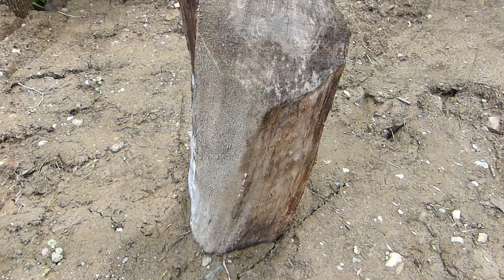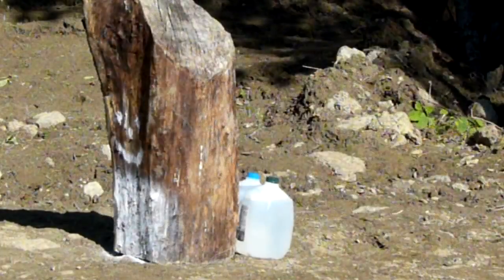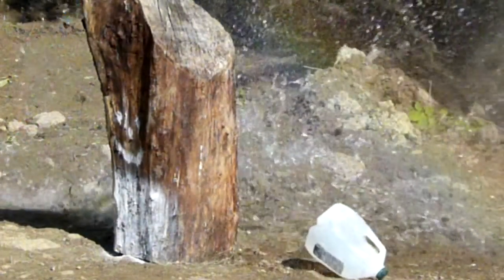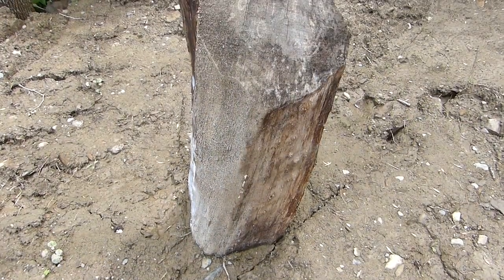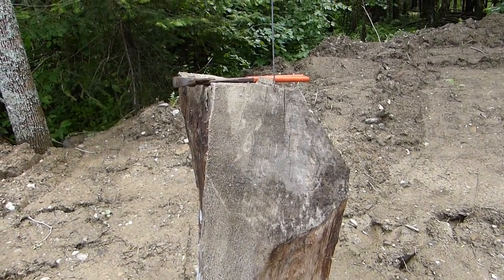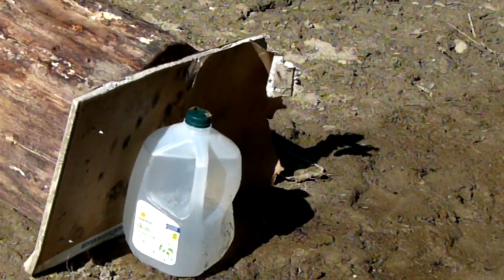First, on this 13-inch log, it penetrated through no problem sideways and hit the jugs on the backside. Next I went ahead and shot into it lengthwise — it did not penetrate.